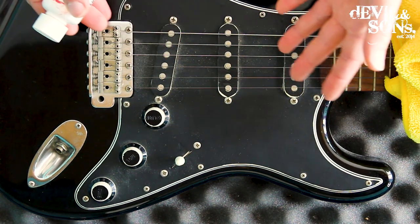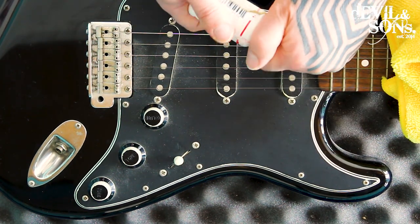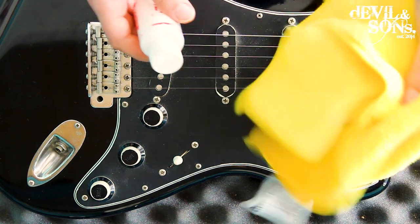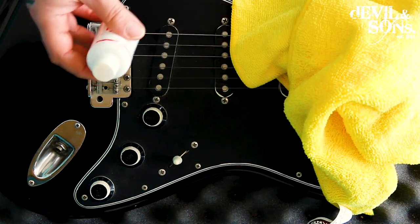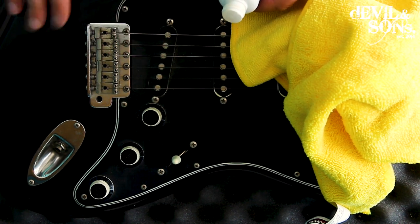Gibson make a range of different polishes — lots of companies do. I'll leave links in the description for you to get them through Amazon. Whenever you've got a polish, whether it's drip-on or spray-on, don't put it straight on the body; put it on your microfiber cloth first.